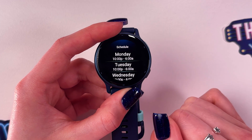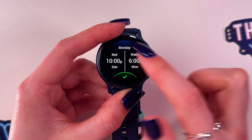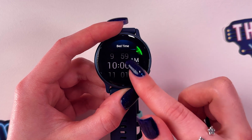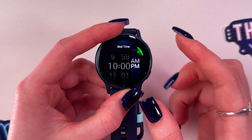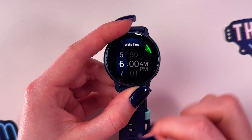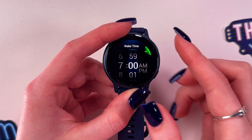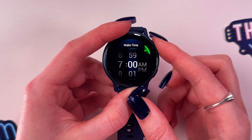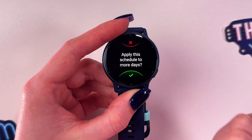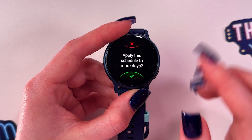The first thing we can do is set a schedule for the week. Starting with Monday, choose your bedtime — you can set hours, minutes, and AM or PM — then confirm the changes by pressing the upper button. Do the same with wake-up time; here I'm selecting 7 AM and pressing the down button to confirm, then press the check mark.